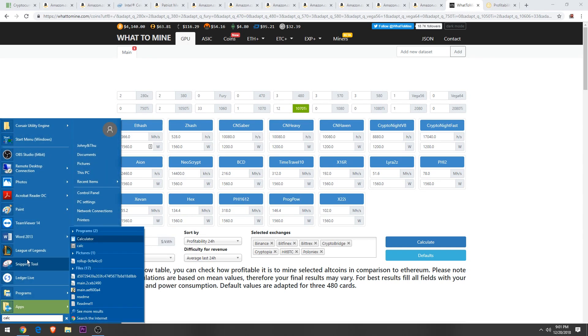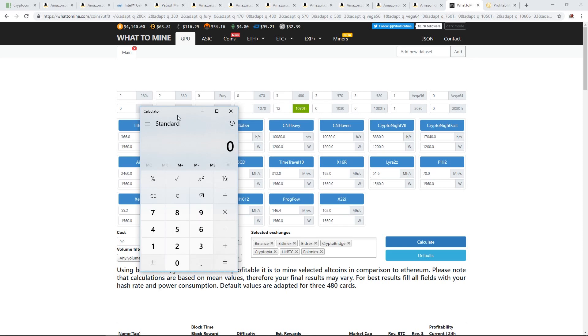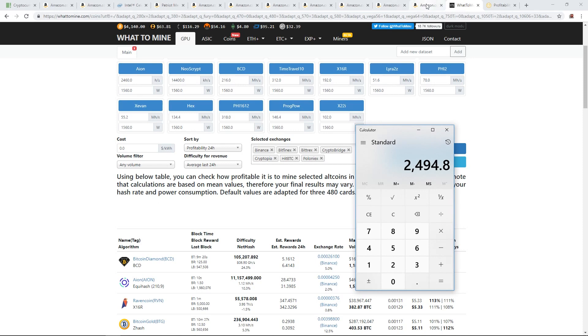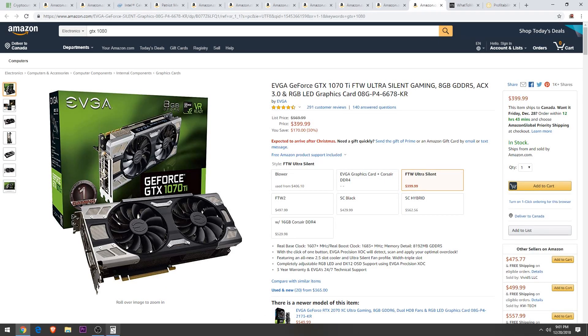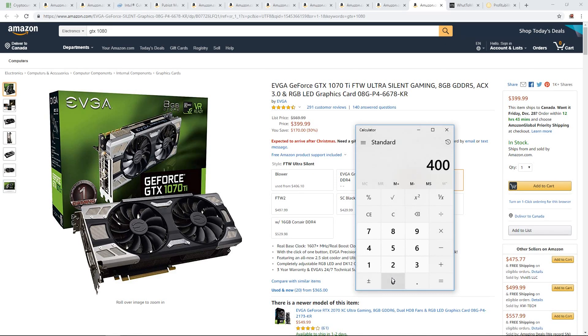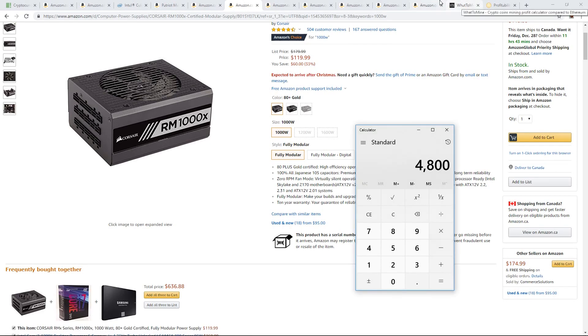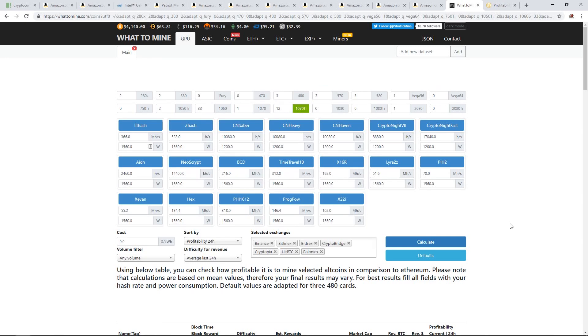Let's see how long that would take to ROI — even though the market is up and down. $7 a day times 30 days times 12 months means you'd make about $2,494 if you mine for a year. Now if you bought all these cards at $400 per card times 12 GPUs, that's $4,800 — so the ROI on just the cards would be about two years, plus all the other components like risers and power supplies. So we're looking at roughly two-plus years to break even.